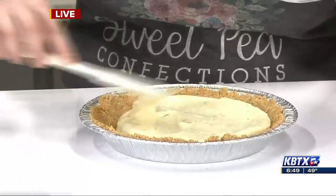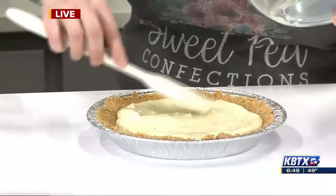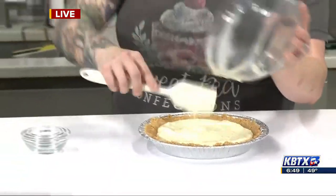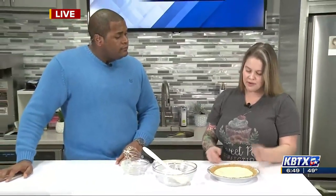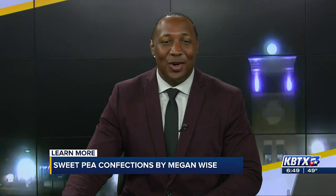And how long will this last? You can store it for up to a week in the refrigerator — it does have to stay chilled the whole time. But if it lasts that long! Well, thank you so much. No problem at all — I hope you all got some great tips for National Pie Day and enjoy your favorite piece of pie, or the entire pie. Why not? Single serving. Thank you again so much. And we'll send these back to you all in the studio — easy as pie! You can learn more about the bakery at Sweet Pea Confections by Megan Wise on Facebook.